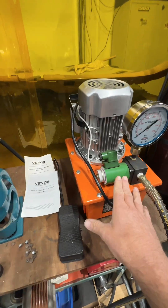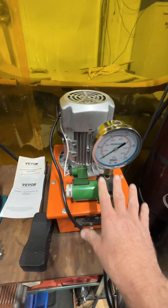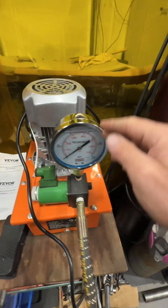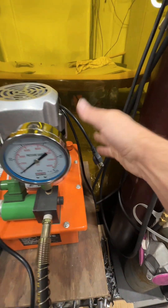This is perfect for running different things like punches and brakes and many more. It's rated at 10,000 PSI and features a 750 watt motor, so there's plenty of power. It runs on a 110 setup, so it works in every garage.